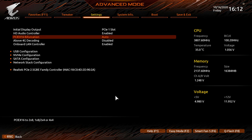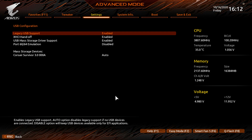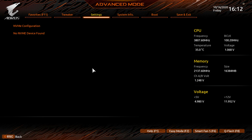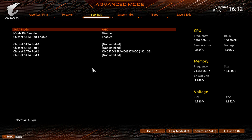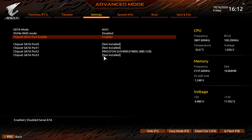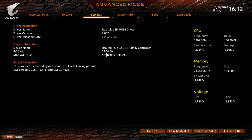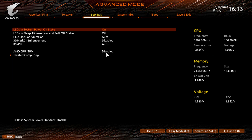Under IO Ports you can manage everything related to the board's I/O, like toggling the LAN controller. USB Configuration covers legacy USB support — most options should be enabled by default, except Port 60/64 Emulation. NVMe Configuration would list any installed NVMe devices. SATA Configuration defaults to AHCI mode, but you can enable RAID, and your installed drives are visible here.